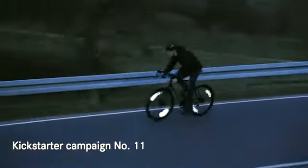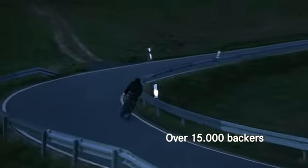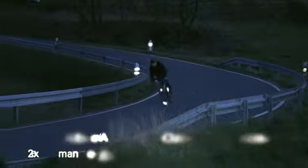The new Flector Zero is the ultimate performance wheel reflector for your night ride. No weight, no air drag, no batteries. Just pure reflection. Always by your side when it counts.